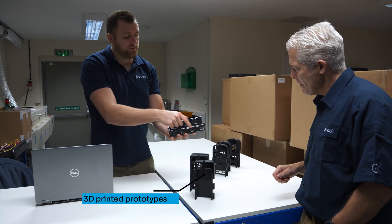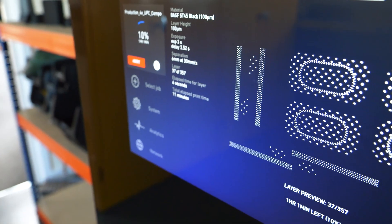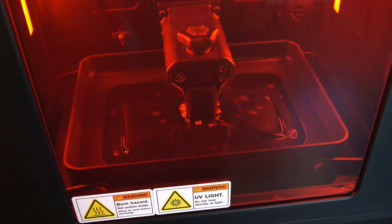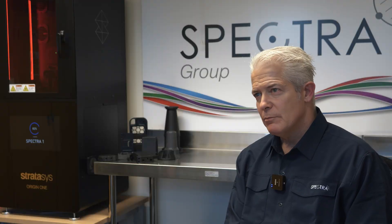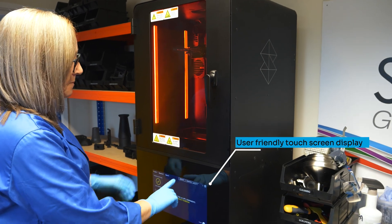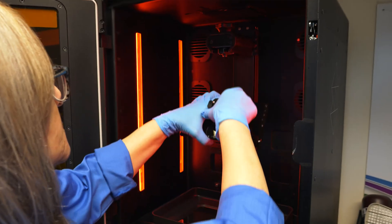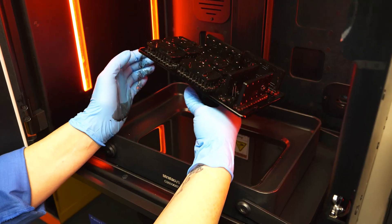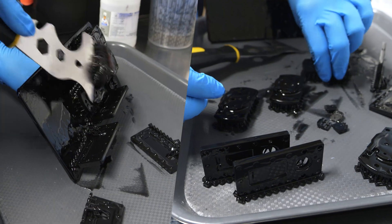We brought the Stratasys Origin 1 into Spectra Group. Our first project was for a part we'd already had that had been left on the shelf. We asked the company that normally injection molds these parts — new tooling for that part was £15,000. We only needed an order of six. And within a couple of weeks we were printing it in Dura 56 material, using the same designs, and at that point we knew we could do a lot more with this capability.